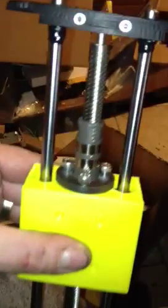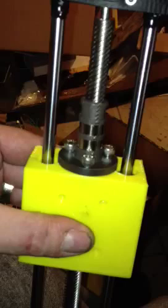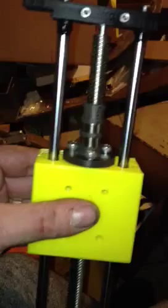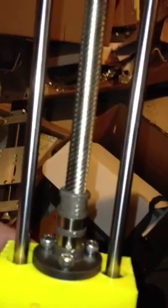You can see the lead screw nut. I forgot to make a hole in the carriage so that this part of it can go inside — but that will happen on the next version. These are fast, 10-start, 25-mil pitch lead screws.